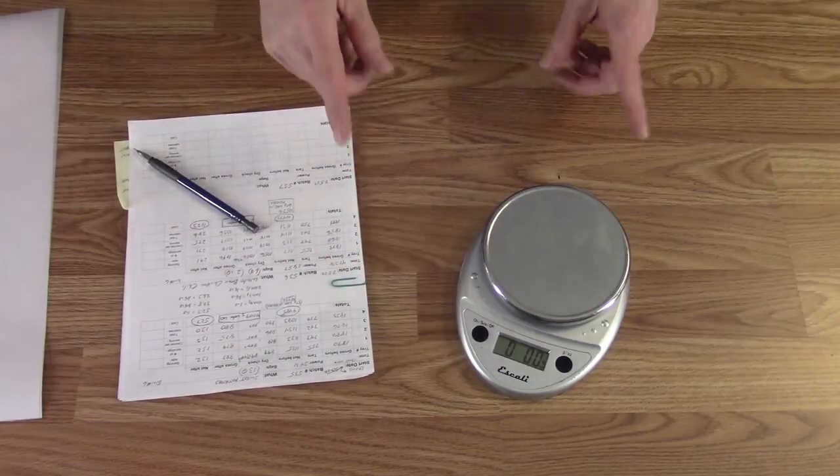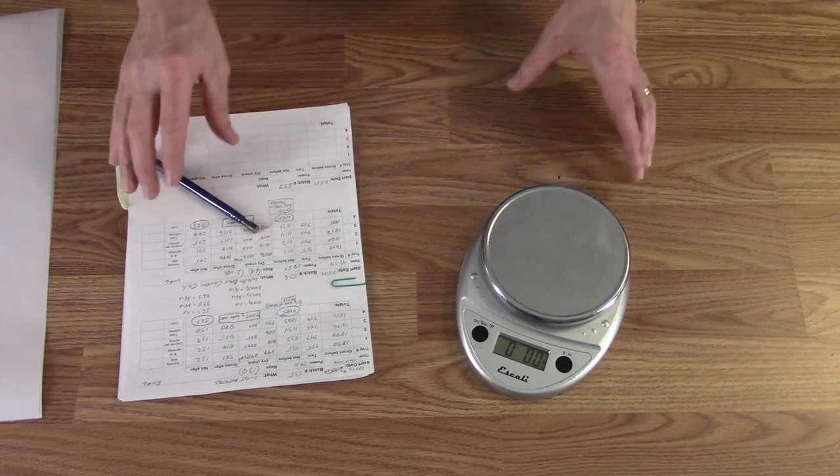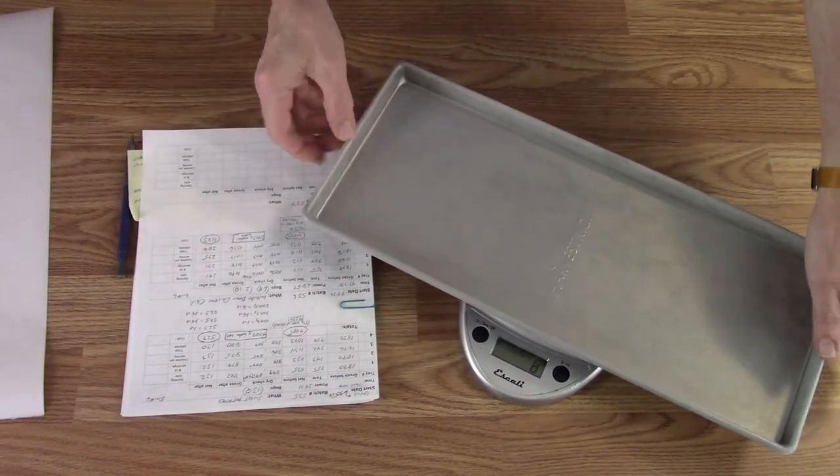It's been pre-cooling for just over an hour now and it's down to two degrees, so we're going to get stuff on trays and get them in. Tray one is ready.